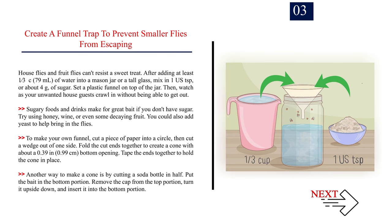Number three: create a funnel trap to prevent smaller flies from escaping. House flies and fruit flies can't resist a sweet treat. Add at least 1/3 cup (79 ml) of water into a mason jar or tall glass and mix in one teaspoon (about 4 g) of sugar. Set a plastic funnel on top of the jar. Sugary foods and drinks make great bait — if you don't have sugar, try honey, wine, or decaying fruit. You could also add yeast. To make your own funnel, cut paper into a circle, cut a wedge out, fold into a cone with about a 0.39 in (0.99 cm) bottom opening, and tape the ends. Alternatively, cut a soda bottle in half, place bait in the bottom, remove the cap from the top portion, turn it upside down, and insert it into the bottom.